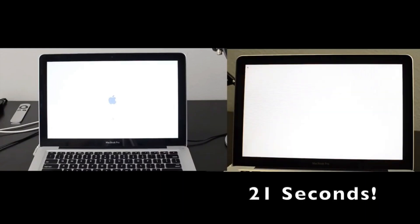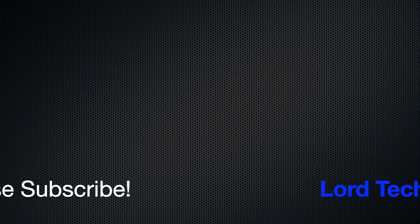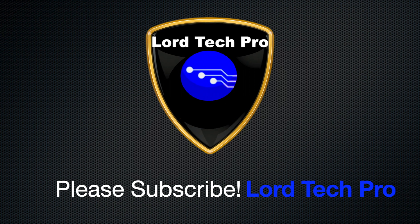Now let's take a look at HDD vs SSD boot up times — HDD on the left, SSD on the right. As you can see, the SSD booted up in 21 seconds. Thanks for watching and please subscribe if you found this video to be helpful.